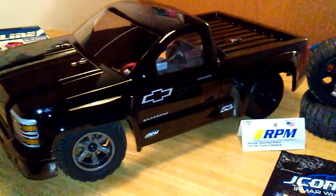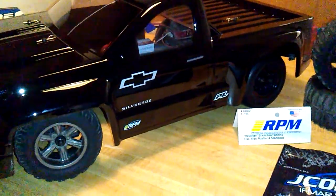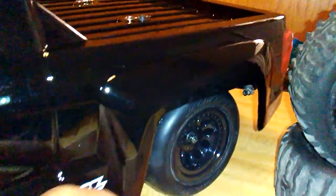Thanks for tuning in — we have our second update on the ECX Torment drag build. I switched out my front wheels just because they're the same size as the ones in the back, but that's not what we're here for.